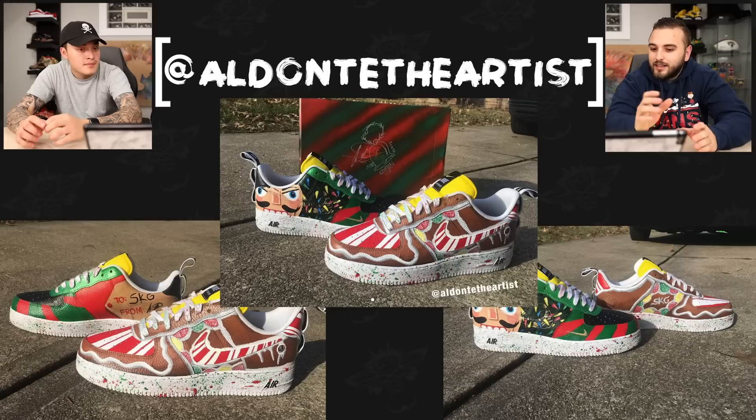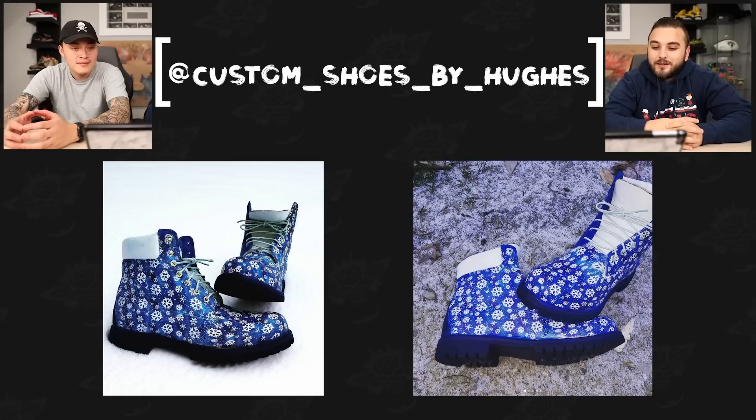It looks like on the Nutcracker shoe we have some pearlescent paints on the red and green stripes. So overall this is just a great take, and I love everything that they were able to do on this pair of forces. Now we have Custom Shoes by Hughes with a pair of snowflake Timberlands.